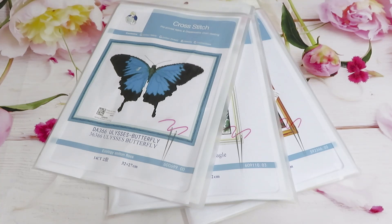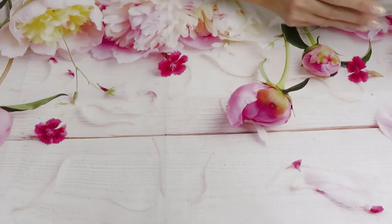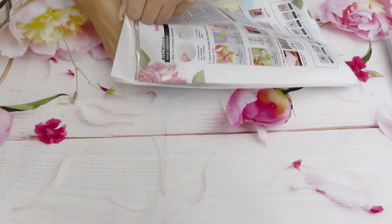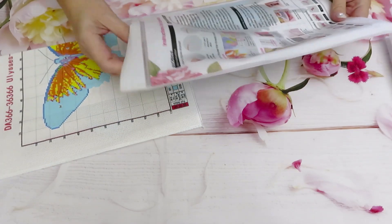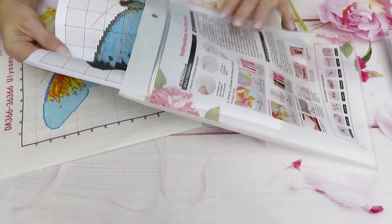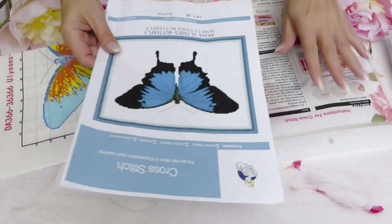Today we have three canvases of cross-stitch and they are beautiful. It's kind of like a nature theme today — animals. Well, we call it a butterfly. But let's start with it because this is the smallest canvas for today. This is something for maybe beginners to practice stitching if you don't want to go after a big canvas. Sometimes a big canvas could be intimidating, but a little one to start is always nice.